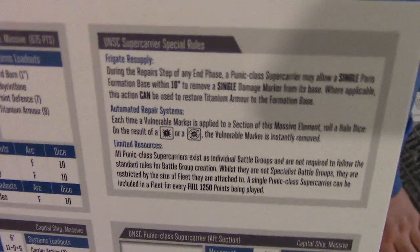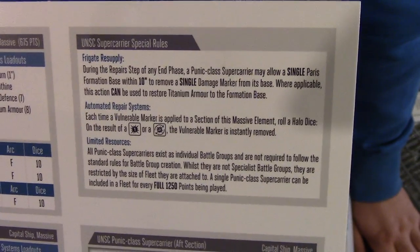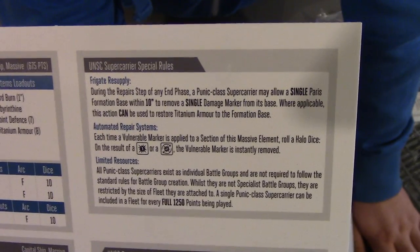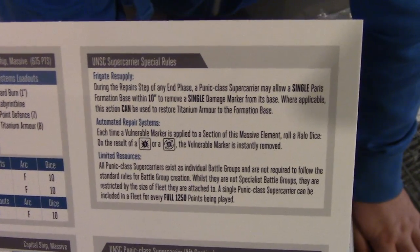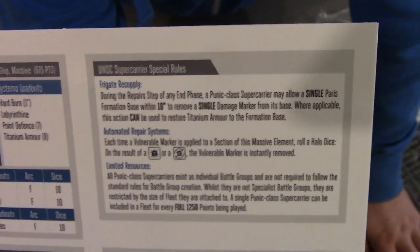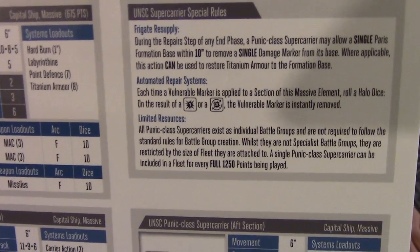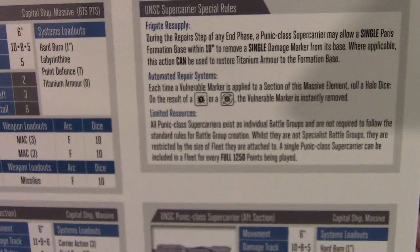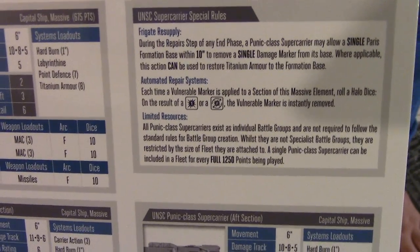We've got a few special rules which give it nice support abilities. The Frigate Resupply rule allows it to remove a single damage token from a single Paris formation base within ten inches — very nice. If you've got wounded Paris class frigates you can keep them in the fight a little bit longer. This does repair Titanium Armor too. With shield wall frigates, which tend to be a little more durable and shooty, this can really keep them in the fight. On top of that, Automated Repair Systems: the moment a vulnerable marker is applied to a section, on a 1 or 2 — statistically the same as a 4+, effectively — you can remove the vulnerable marker straight away, not at the end of the turn as you would normally. So it's going to be quite hard for Covenant to get criticals through on this.